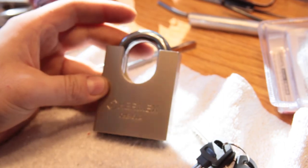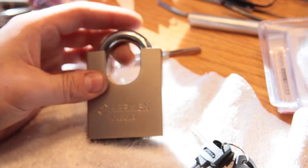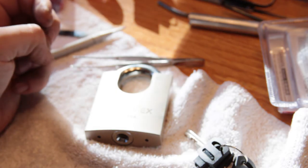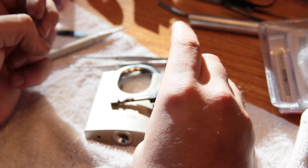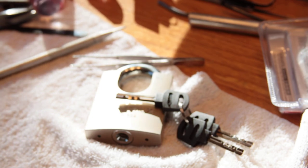Looks can be deceiving. Kind of a neat lock, but I wouldn't say it's very high security. It's definitely not an Abloy, despite what they say. So there you go — Hermex lock unboxed. I'm going to go fiddle with it and see if I can open it with my very poor disc detainer opening skills. We'll see. Thanks for watching.